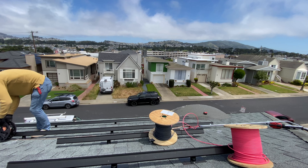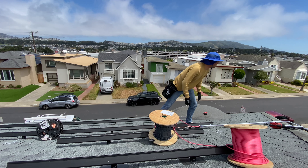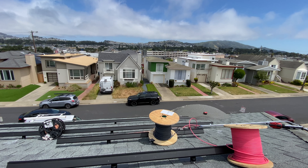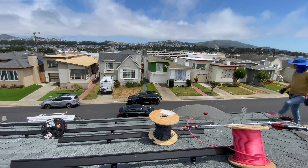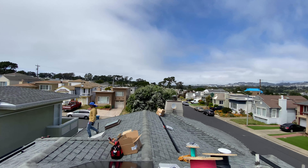After running all conduits, we can start to run PV wires. On the roof we need to use 10 gauge wires and 6 gauge bare copper wire for grounding. After running all wires, it's time to lift panels up and start installing them.